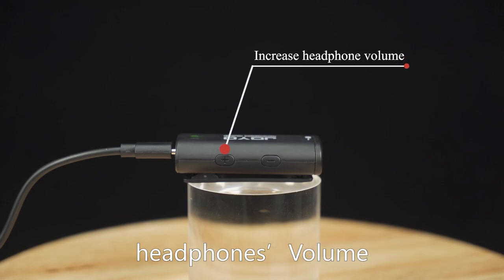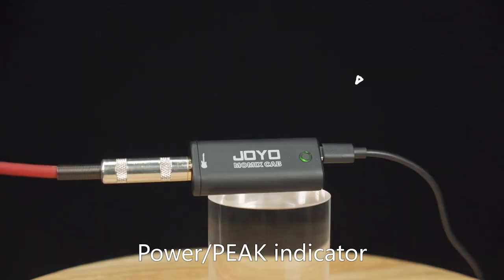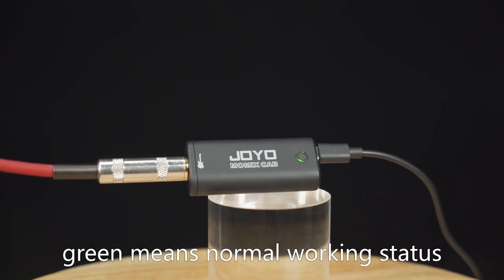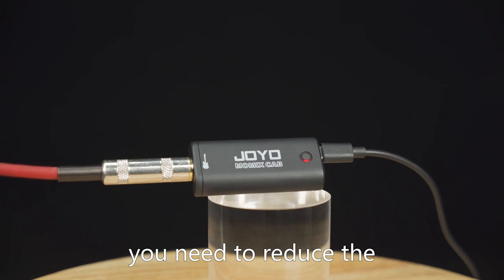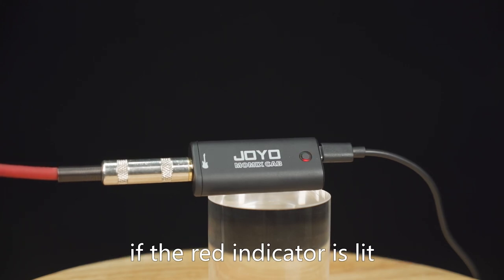Plus means increased the headphones' volume, while minus means reduced the headphones' volume. The power peak indicator is a bicolor LED — green and red. Green means normal working status, while red means the signal is distorted. You need to reduce the instrument's volume accordingly if the red indicator is lit.